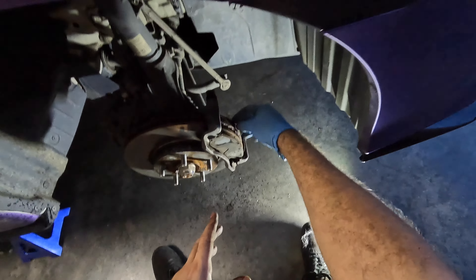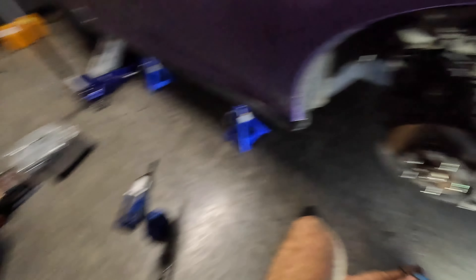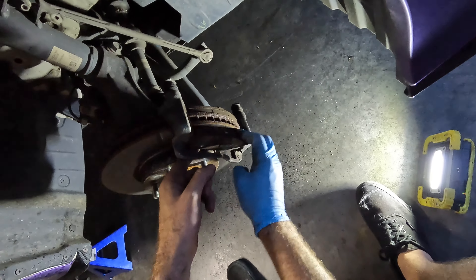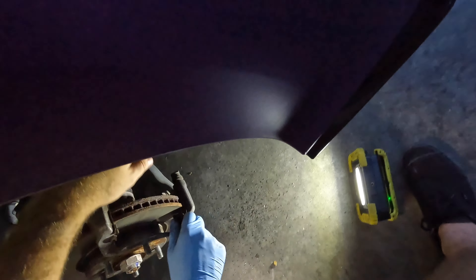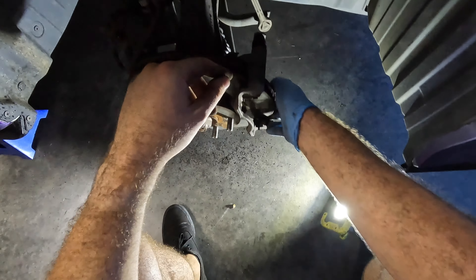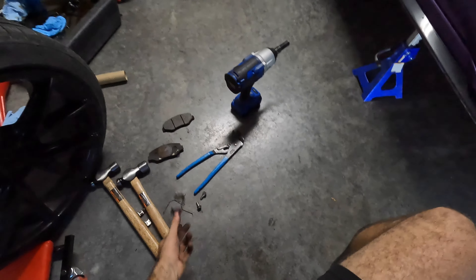Now we have to disassemble the caliper bracket assembly — pretty simple. We have these clips that hold the brake pads on. Notice how the edge of the clip is facing inward. We have new clips with our new brake system, so we don't need to save those. We should be able to slide the pads out — just wiggle them out of here. There's actually quite a bit of life left in these, but since she had a warped rotor, I figured I'd go ahead and do it all. I'm replacing the rotor anyway so I might as well put better stuff in. These clips that the pads slide on are pretty rusted and corroded.